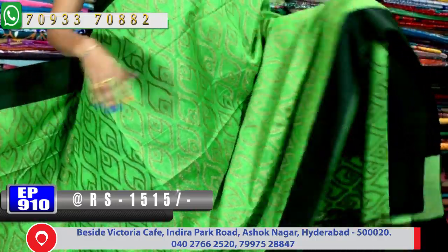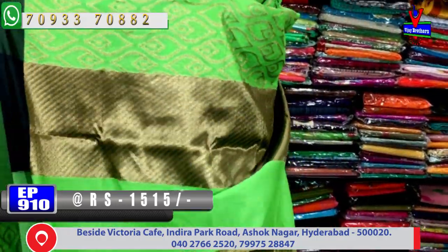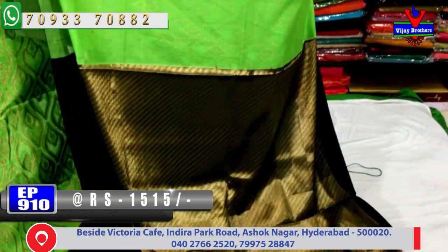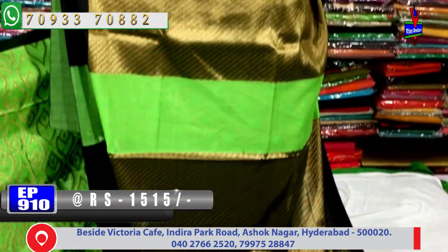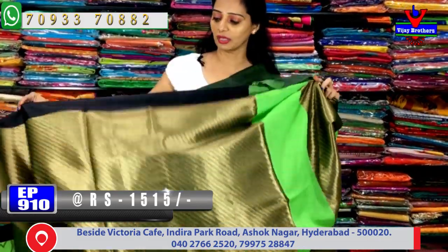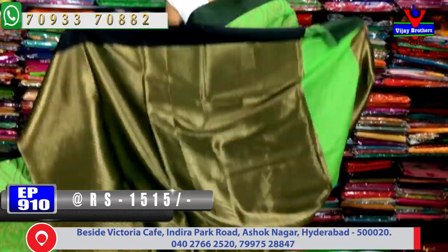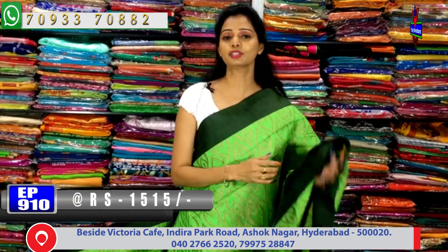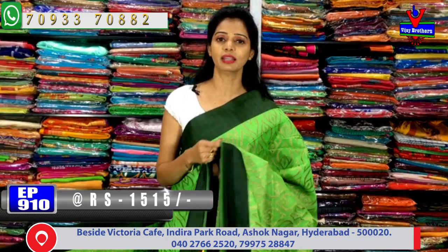This same design continues throughout the saree. Looking at the pallu — black and green color with antique zari lines in a net pattern. The pallu has this same pattern. The blouse is the same style — gold color is highlighted. There are many varieties available from wedding pattu series to all ranges, with each variety having its own color choice.